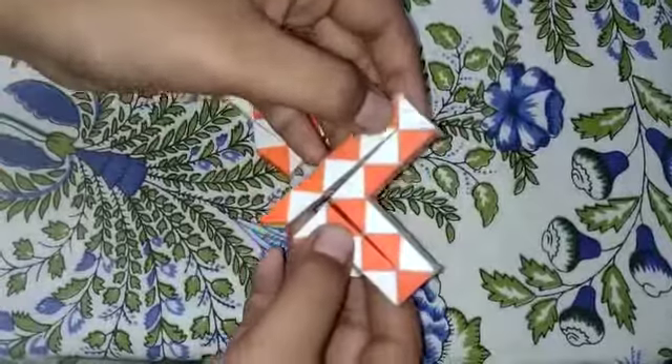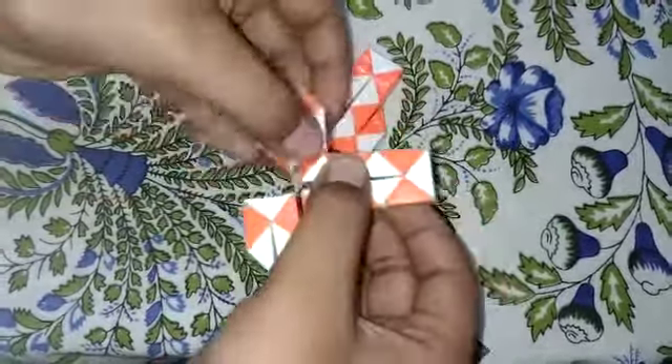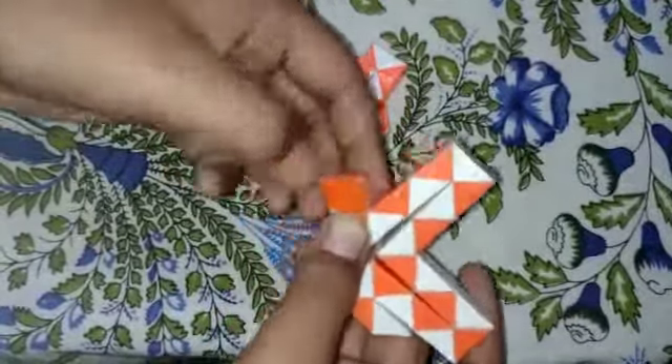Then, 1, 2, 3, 4, 5. Then, 1, 2, 3, 4, 5. I will fold the white piece in the middle.